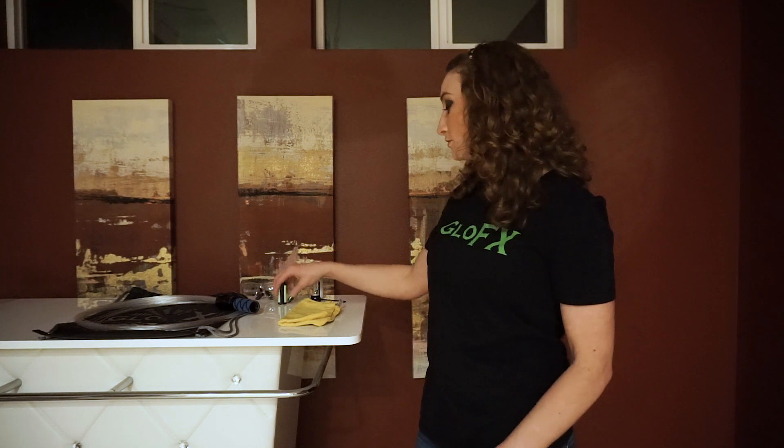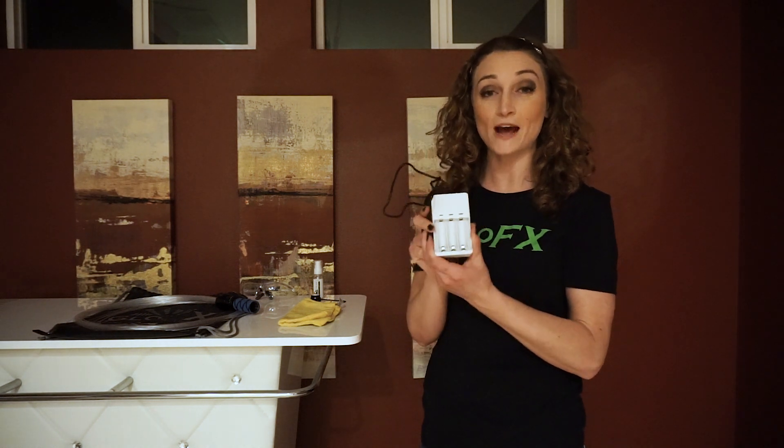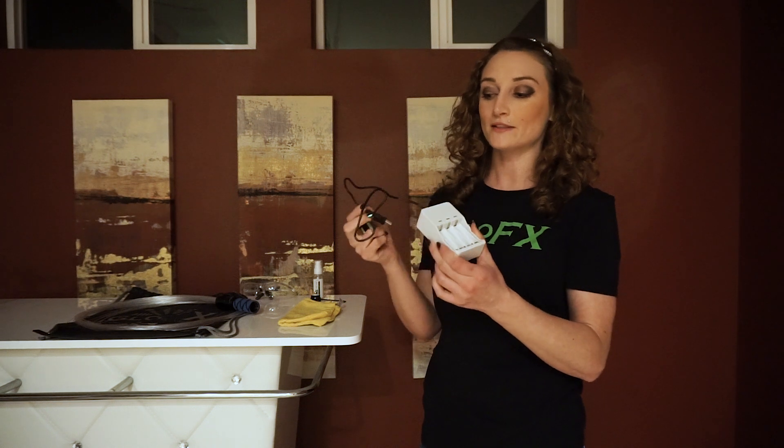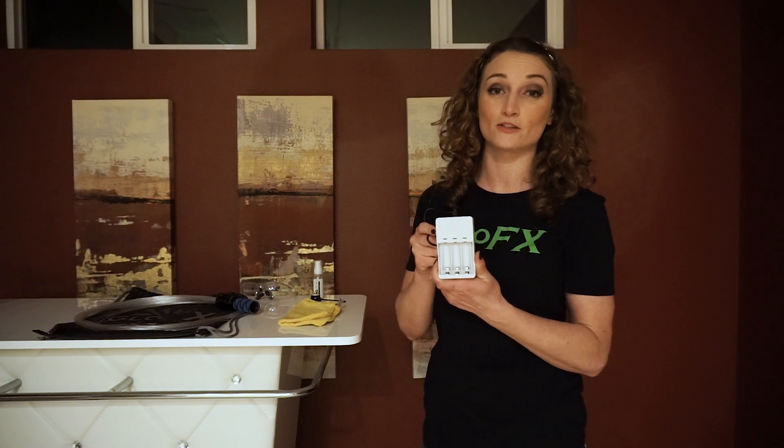There are a few accessories that I would highly recommend trying and or using. First, which is going to save you a lot of money: use rechargeable AAA batteries. They can come in a pack of three and come with a rechargeable capsule piece. This will save you a lot of money on buying disposable AAA batteries.